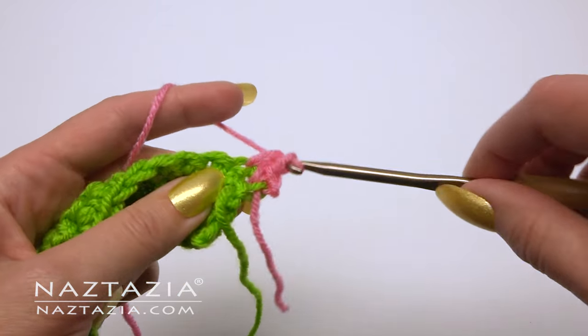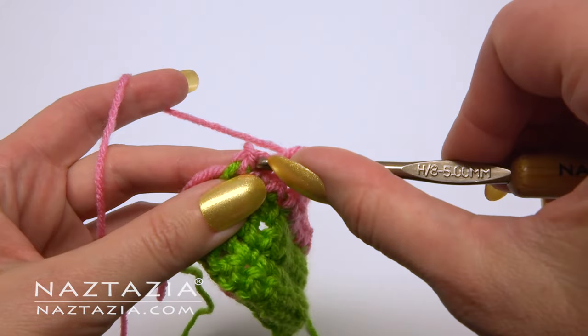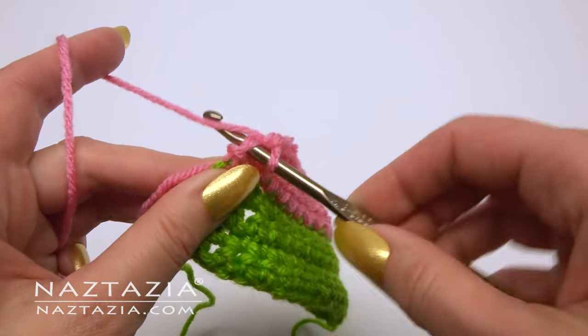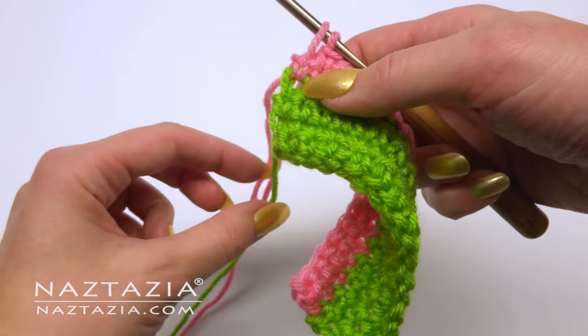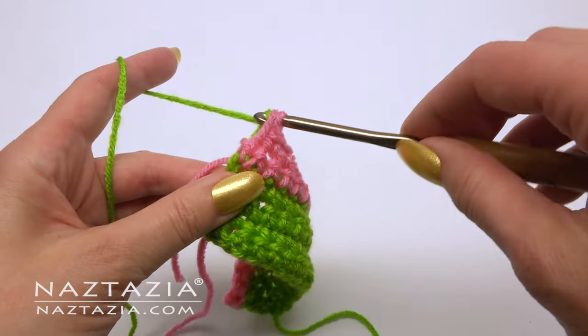You can either cut the green yarn and weave it in, or carry it up along the sides. If you carry it up, after two rows of the pink you can grab the green yarn and change colors again with it.